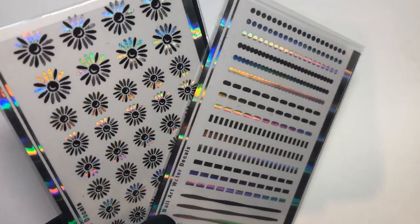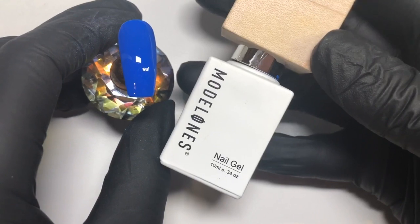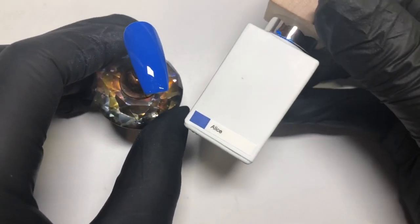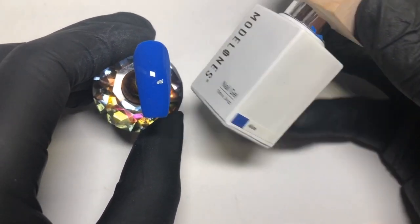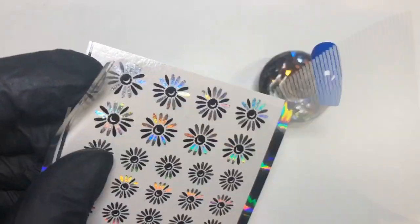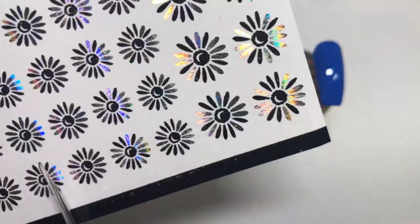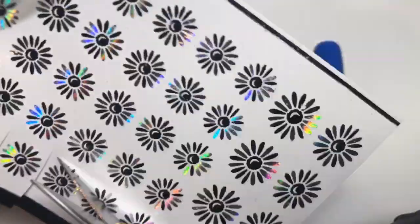Doesn't that just look so pretty with that rainbow of color! This is the base color — the base polish I'm using — it's Model Ones and it's called Alice, from their Alice in Wonderland collection. If you haven't seen it, I can leave a link so you can check that out — it's a fabulous collection. With these foil arts you do want to remove that protective film.